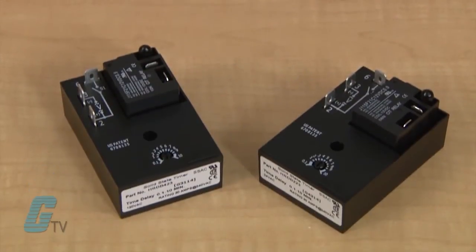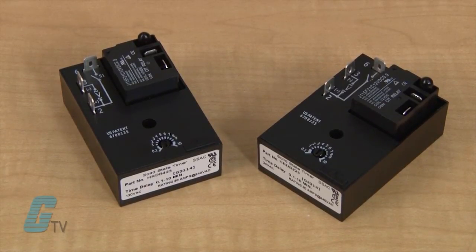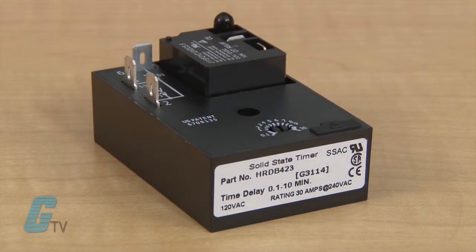The HRDB series is a cost-efficient off-delay timer that combines an electromechanical relay output with a microcontroller timing circuitry. They offer 5 voltage ranges from 12 to 240 volts.